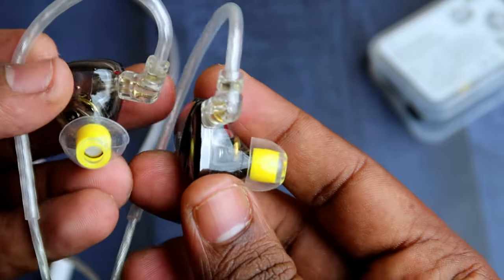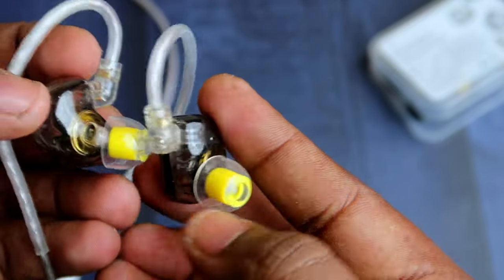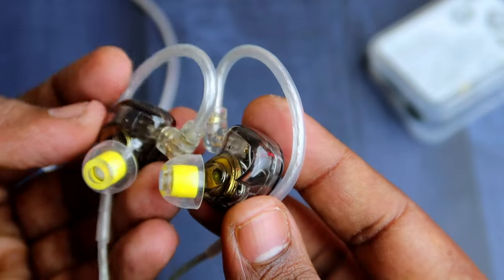You can also try out the Audiocooler SuperMix 6 ear tips, which come with six different types of ear tips. Especially the latex ear tips give a good bass response. If you are a bass lover and you change to these ear tips, you can experience a good amount of bass effect as well as clear vocals with this IEM.